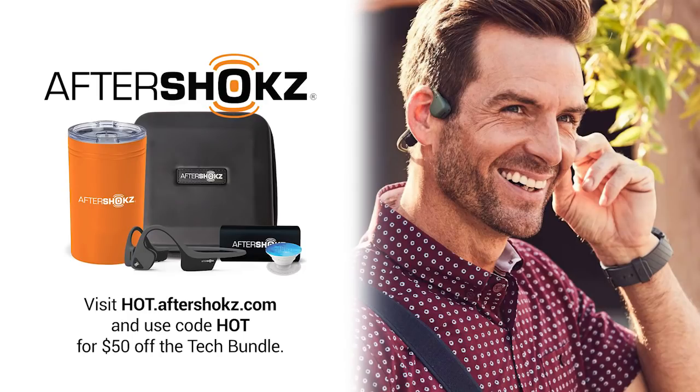This episode of Hands-On Tech is brought to you by Aftershocks, unbelievably comfortable open-ear headphones. Hear music and crystal-clear phone calls like never before. Visit hot.aftershocks.com and use code HOT for $50 off the tech bundle.